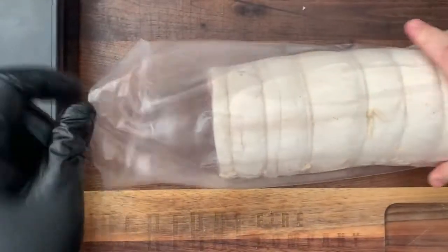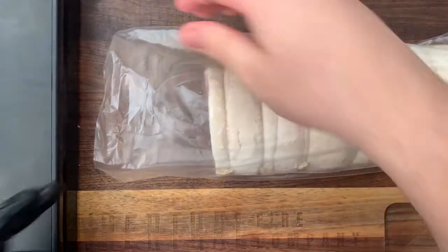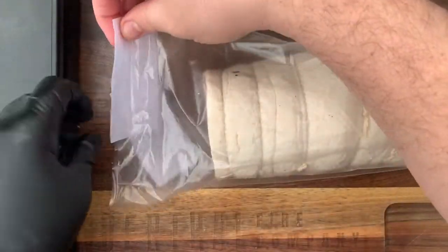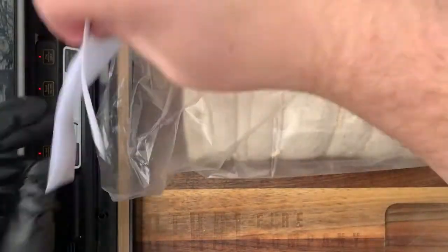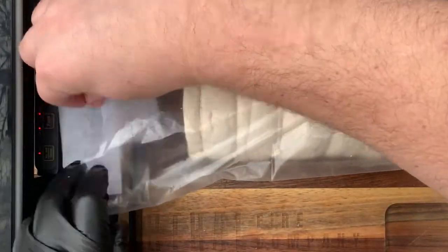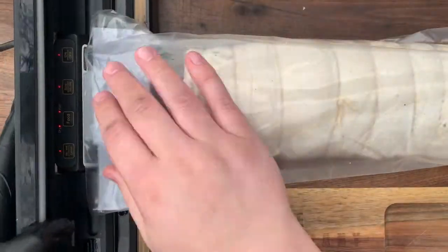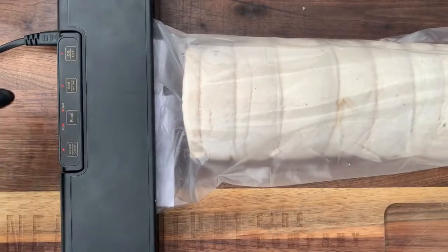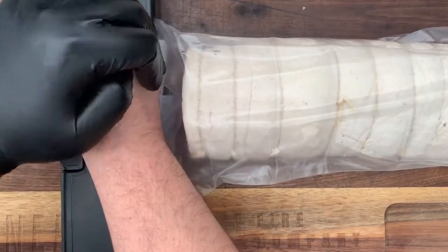Today we're going to be using this really simple vacuum sealer. It's important to note these bags aren't standard vacuum bags, so you're probably not going to get the same kind of seal as a normal vacuum bag, but it is important to get at least 80% contact between the bag and the meat to get a really good cure. I'm going to go ahead and slide the pancetta in, making sure we have some excess room at the end of the bag so we can seal it properly.